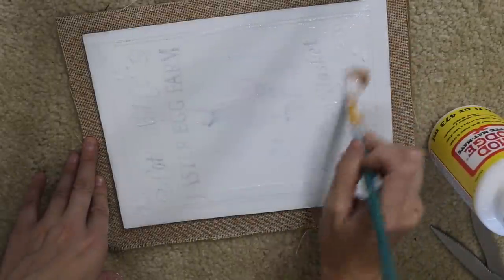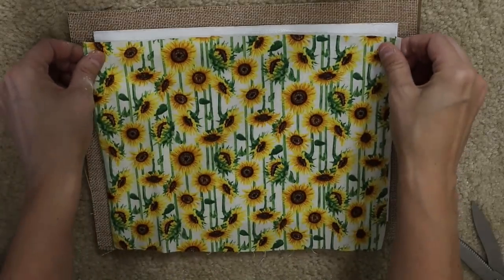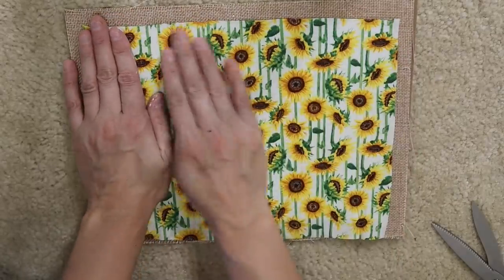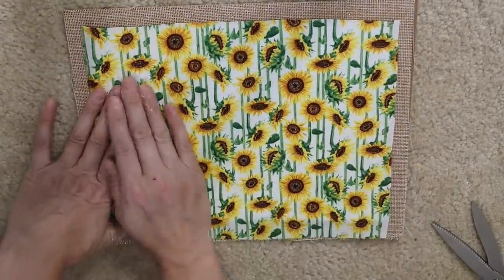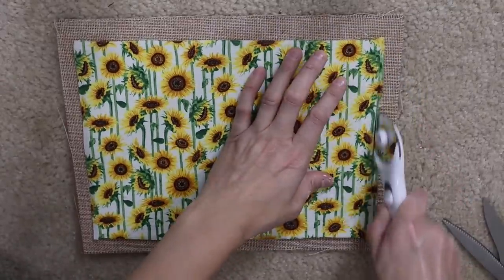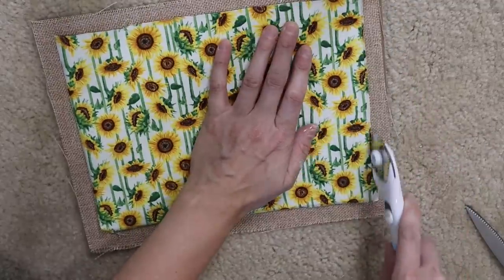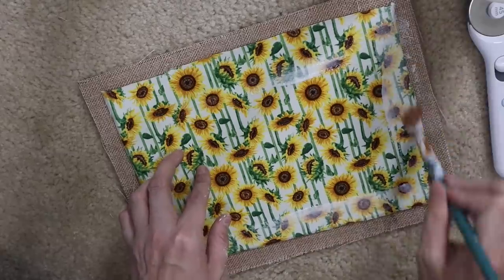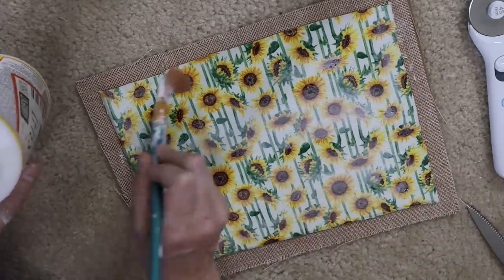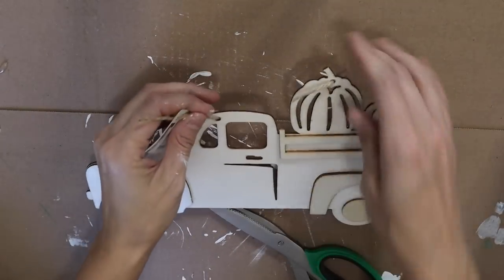I'm using my worst enemy Mod Podge, but it really works great on fabric so I don't really have an issue. I just laid that down and then I'm going to be putting Mod Podge over the top as well. It makes it super stiff and easy to cut so I have no issues. I'm using my rotary blade to cut around the edges and it did not cut that burlap on the edges, which I was shocked. I'm doing a little bit more Mod Podge — this is my first layer and I end up cutting later.